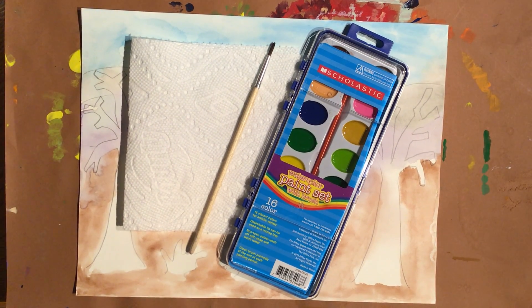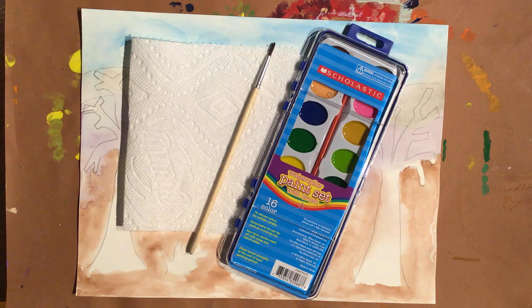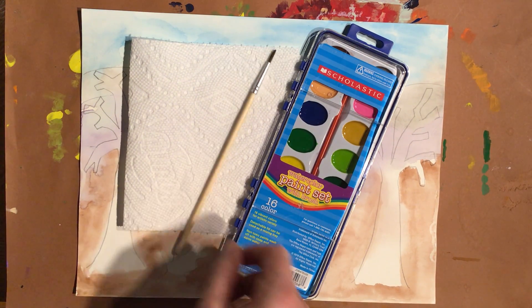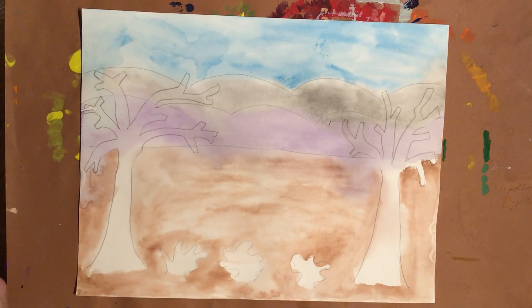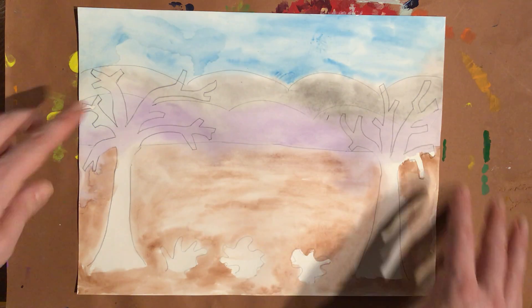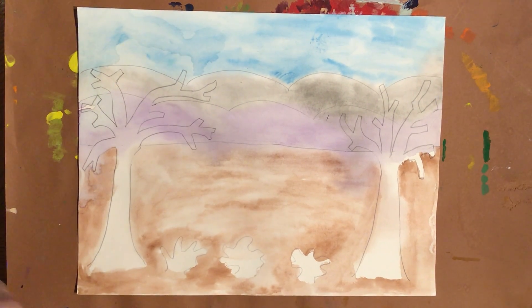Welcome back to video two of our watercolor lesson. We will be wrapping up the watercolor part of our lesson today. Last time we did a wet-on-wet technique where we got the paper super wet and then had the colors kind of run together as we switched colors going down our landscape. Today we're going to finish up our water coloring. The materials you are going to need are your watercolor set, your extra paintbrush from school, a paper towel or napkin, your composition from last time with the horizon line, hills in the background, trees up front, some shrubs, and a very tiny amount of water. Go ahead and press pause, get those materials, and come back.